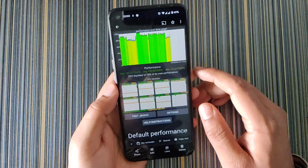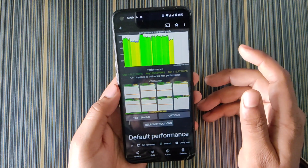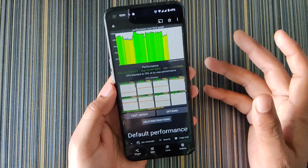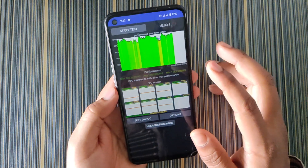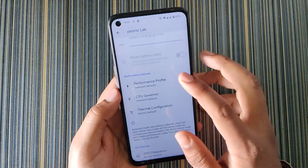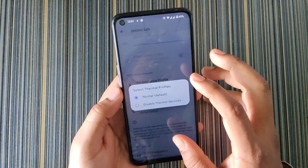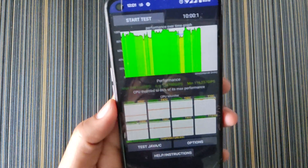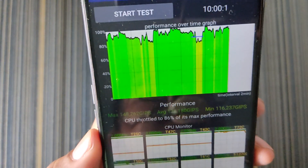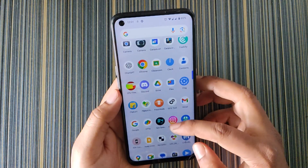My device is three years old so I don't expect 100% performance. When all three settings were turned on — Performance Profile set to Performance, CPU Governor set to Performance, and Thermal Configuration disabled — I got 86% CPU performance and the graph became much more stable and consistent.